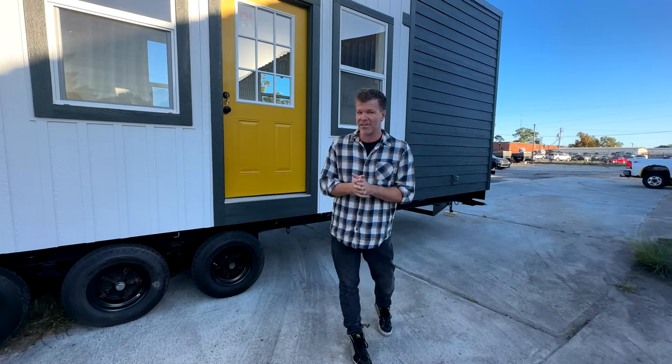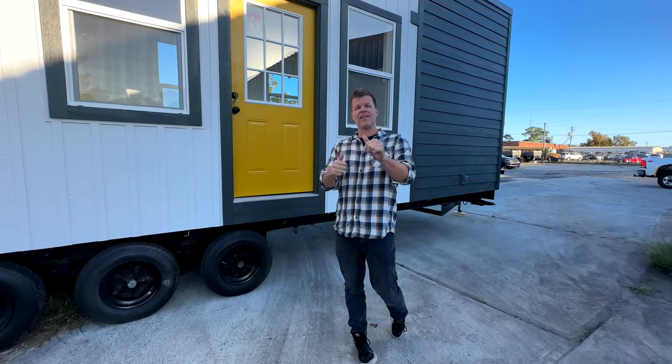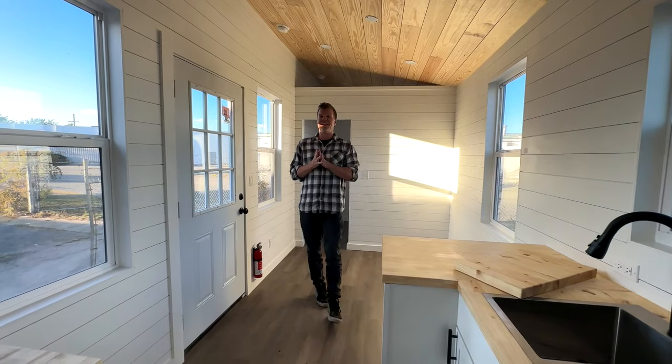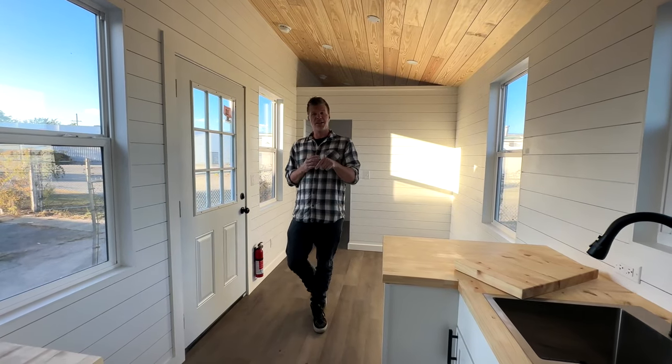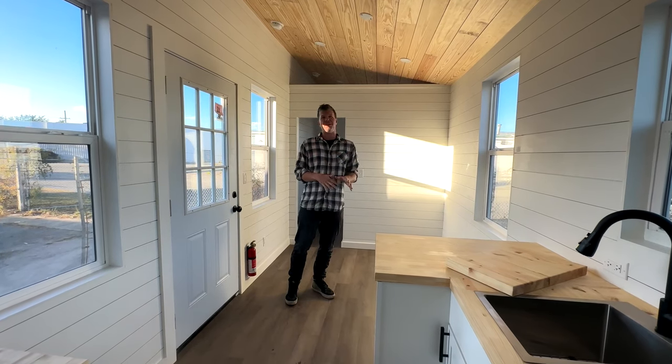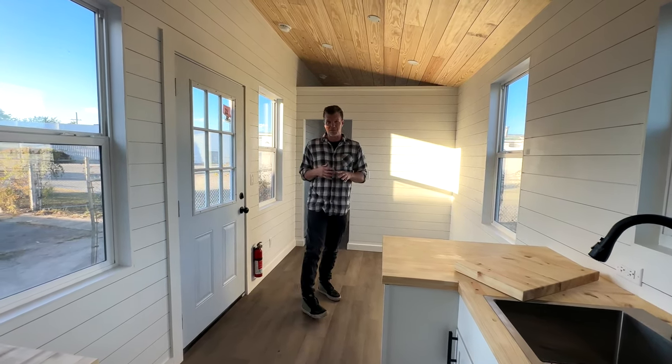I'm Steven Harrow, owner of Tiny House Listings. Gabe just showed you the outside — now we're going to take you inside. So we are on the inside of the 28-foot model Tiny, and this comes in two different sizes: 24 feet and 28. Most people elect for the 28 feet because it's not much more expensive to build.